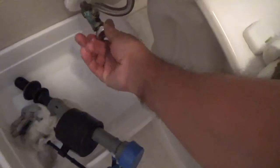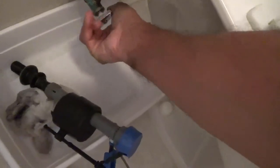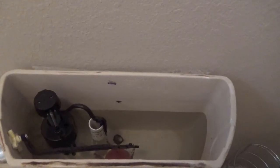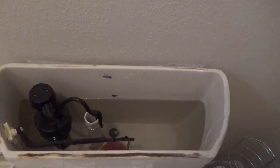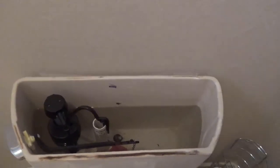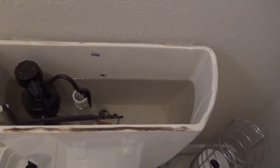Now I'm going to turn the water on and check the water level — make sure it's where you want it, it doesn't have to be exact. You want to follow the instructions: you don't want water to flow through the hole where the lever connects, it has to be below that. And you don't want it to overflow into the overflow tube, so it should be at least half an inch below. The water level looks good — it's below the hole in the lever, so we're pretty much good to go.